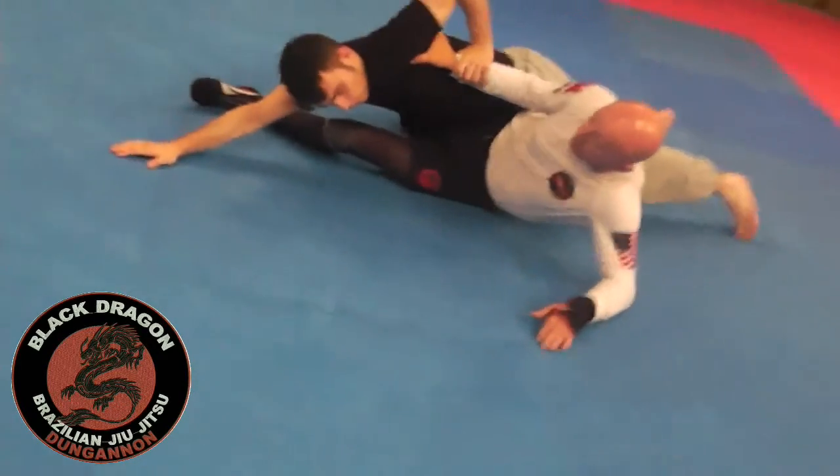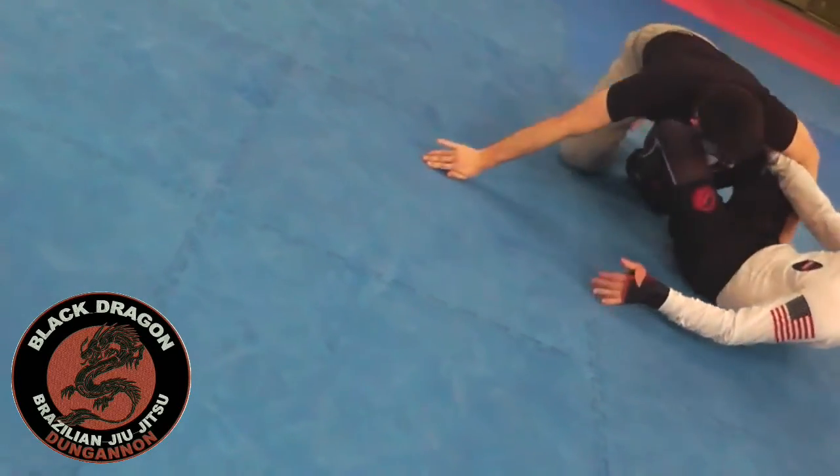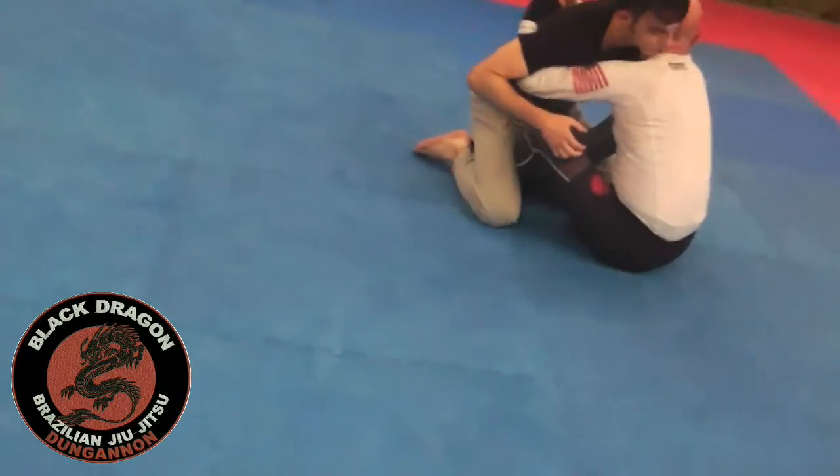So from that position, he'll be driving back in and pushing with his right hand, trying to come up on top. I'll just move my hips back and go back into the butterfly guard — we've covered that before.